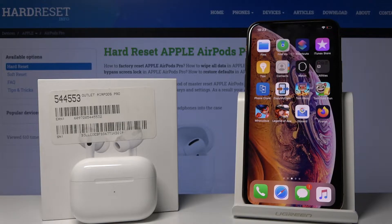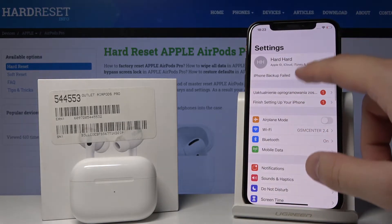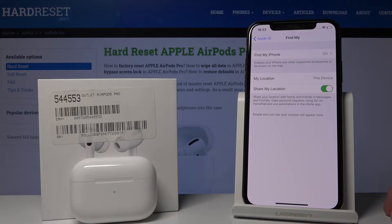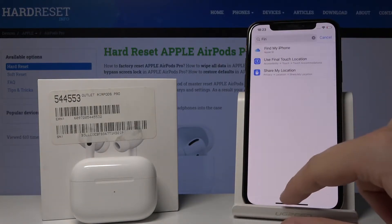Let's start by opening Settings and searching for 'Find My iPhone.' The first thing you have to do is turn on this option, and as you can see, I just did that.